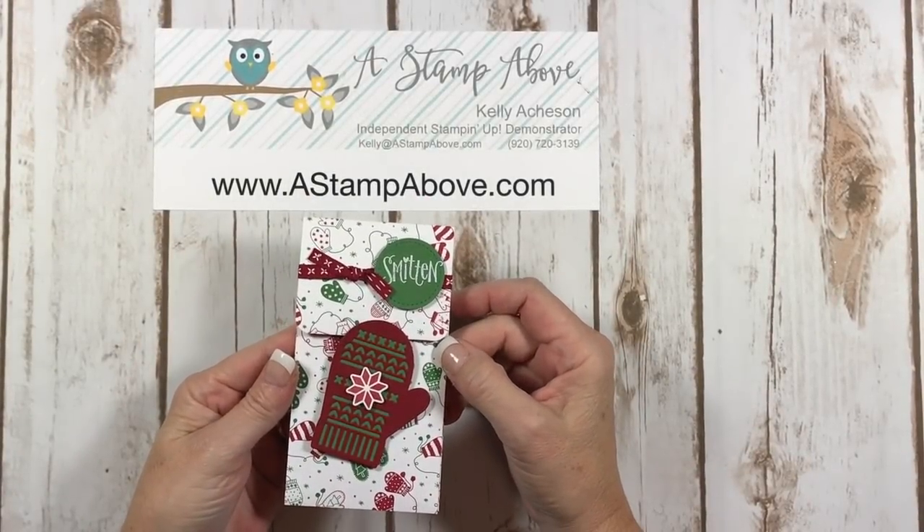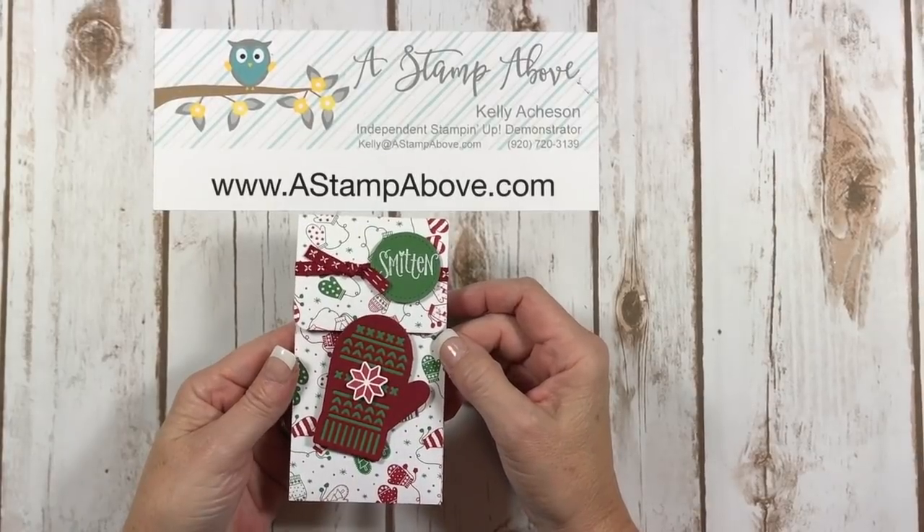Hello Stampers, Kelly Atchison at astampabove.com coming to you from Menasha, Wisconsin.